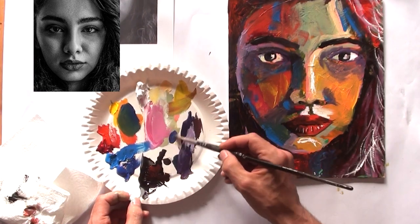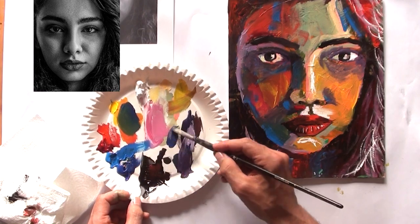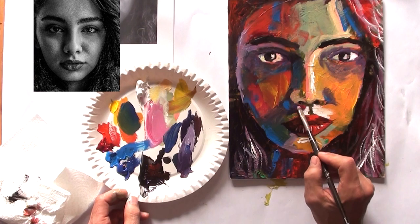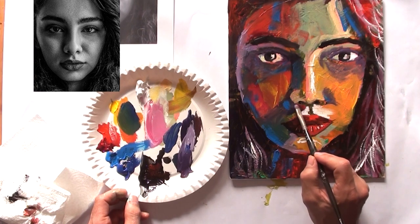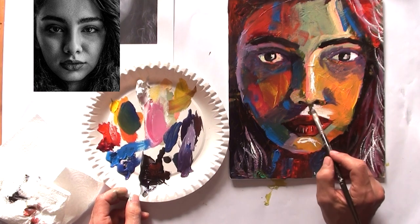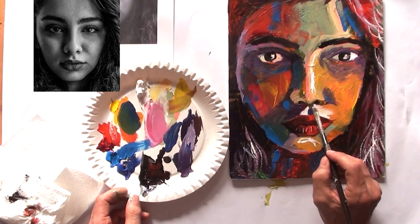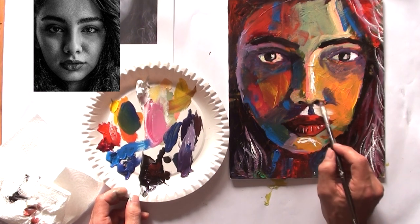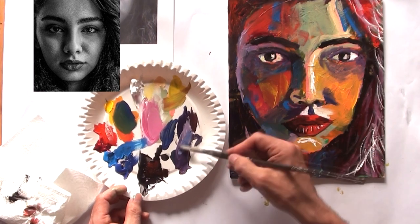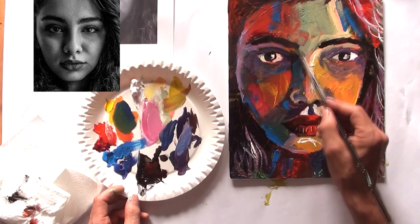Now I'm mixing a little bit of dark blue — not Prussian blue, but I think Prussian blue would be the perfect color for this purpose. I found an old tube of blue and I'm using it for this painting.